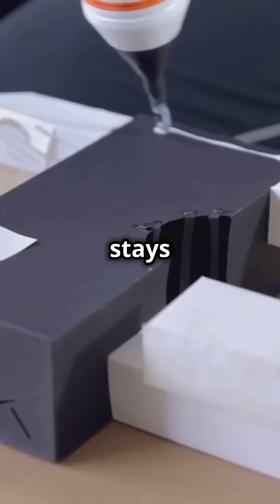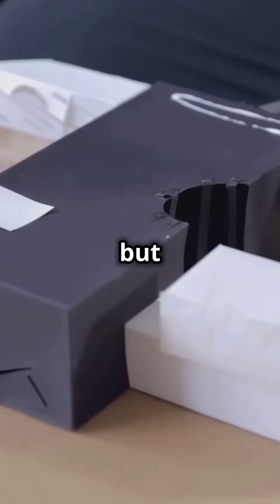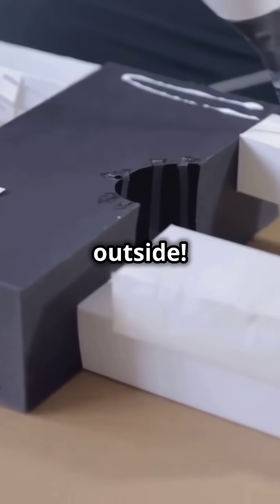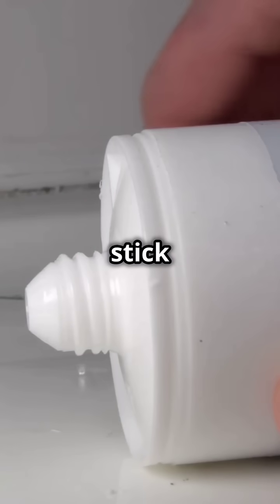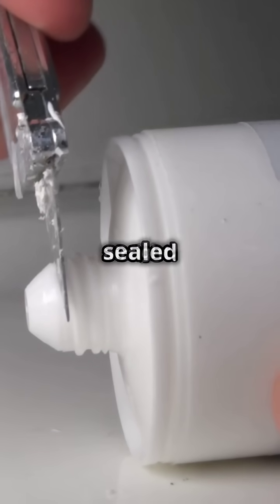You know, glue stays liquid in the tube but sticks to almost everything outside. Useful knowledge in 60 seconds. Glue doesn't stick in the tube because it's sealed airtight.